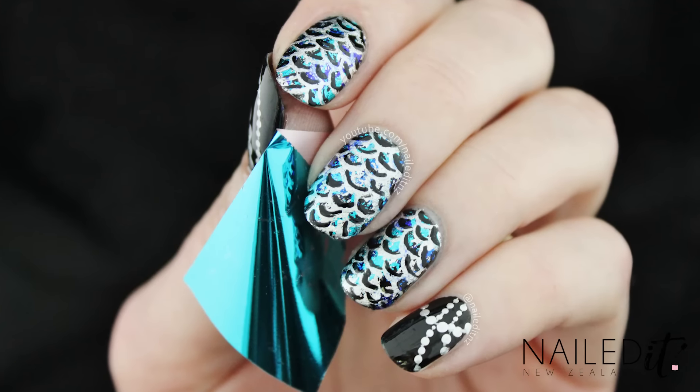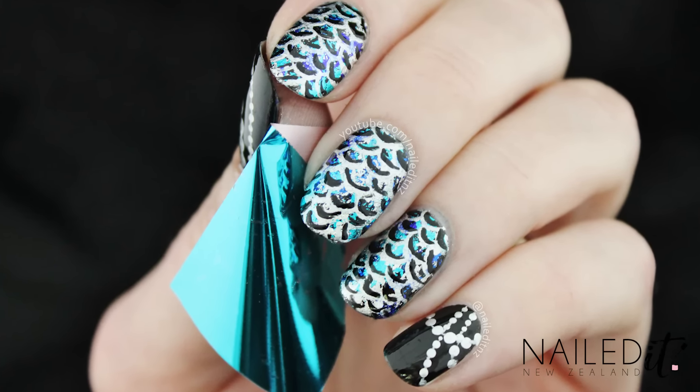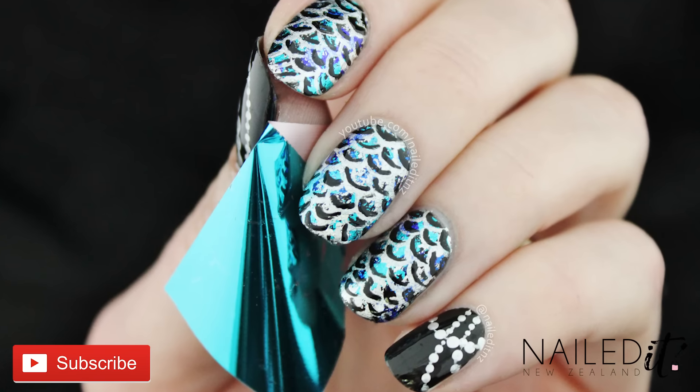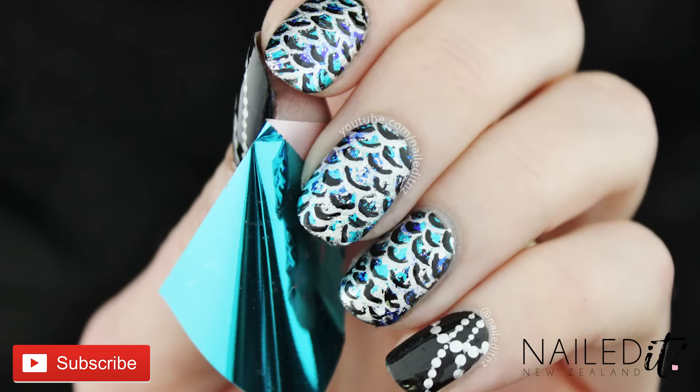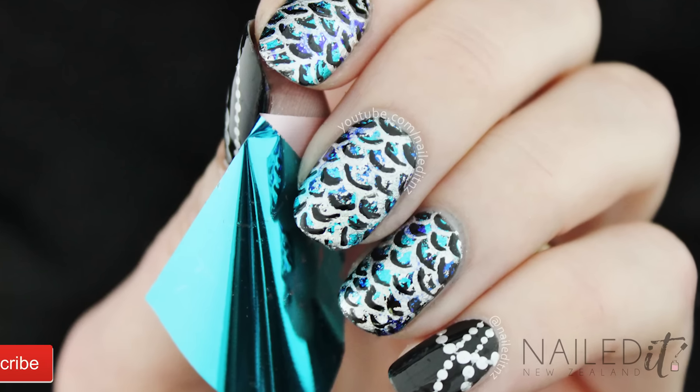And here's how they turned out. Let me know what you think of this design in the comments and if you have any other requests I could challenge myself with. Remember to subscribe, thumbs up, and hit the notifications button to see all of my updates. Thanks for watching and I will see you next time.